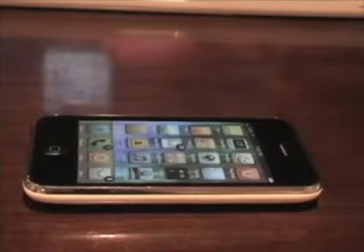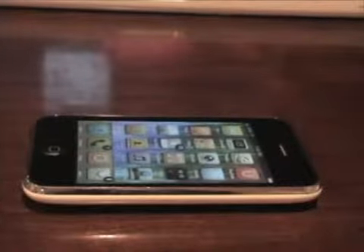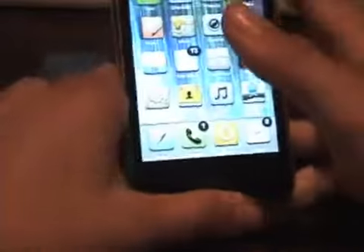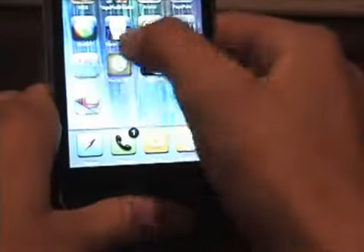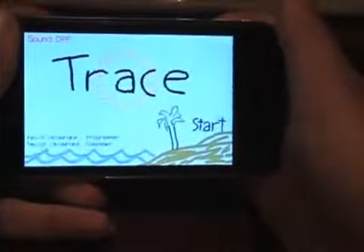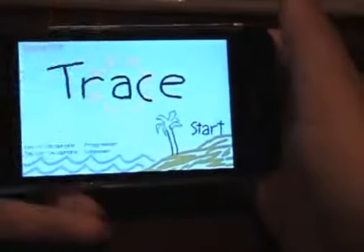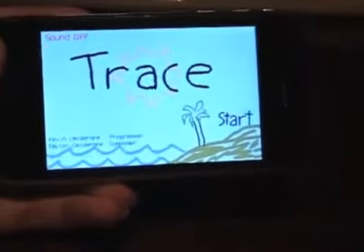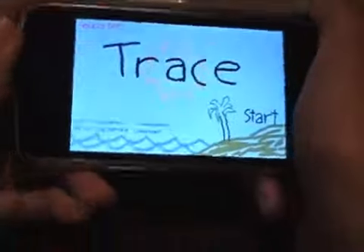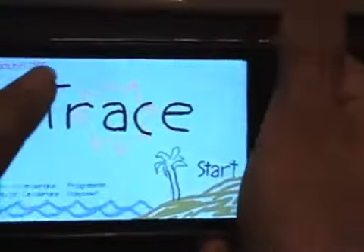Hey guys, I have another iPhone application review video for you today, and the application is called Trace. So when I launch it, it looks kind of like a drawing, and that is what they're aiming for. There's music, but for me it gets kind of annoying, so I just keep the sound off.